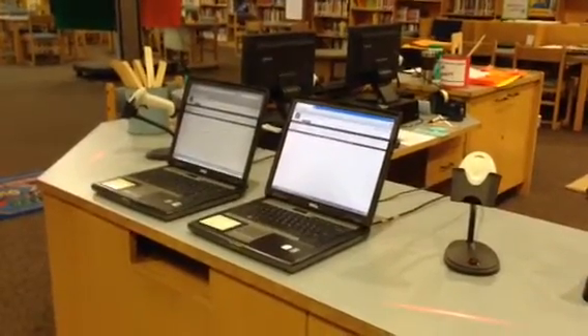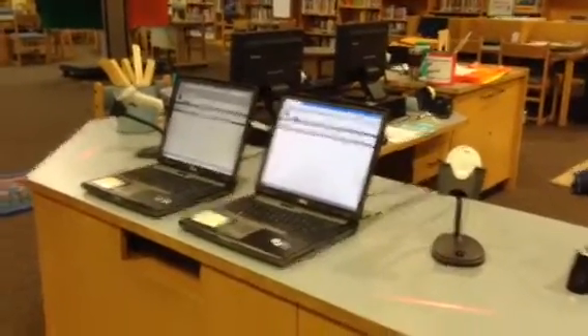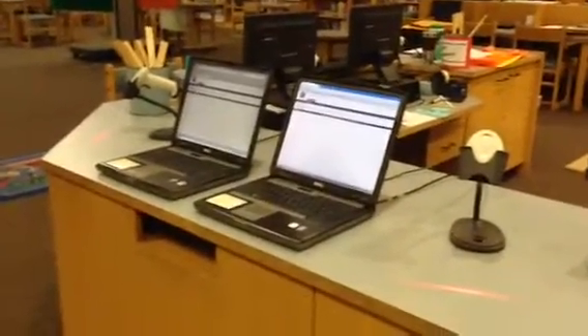When you return your books to the library, it's important that you remember to stop and check them in before you do anything else. To check in your books, you don't need to touch the computer at all.